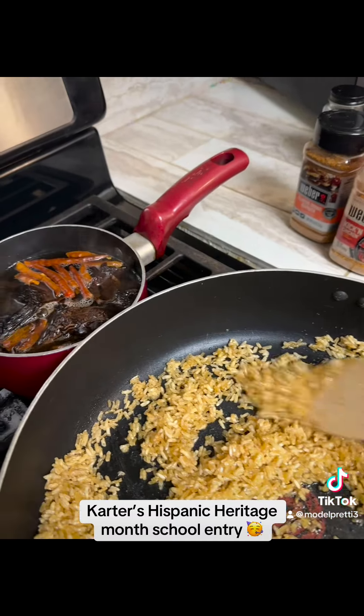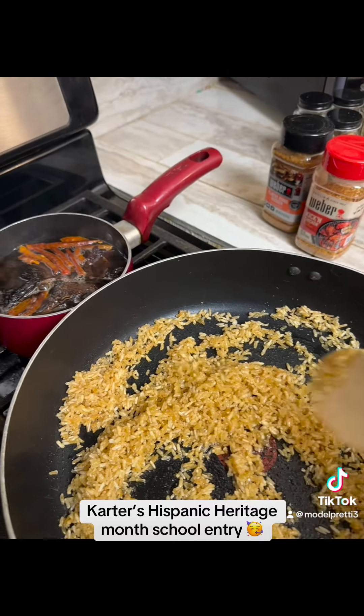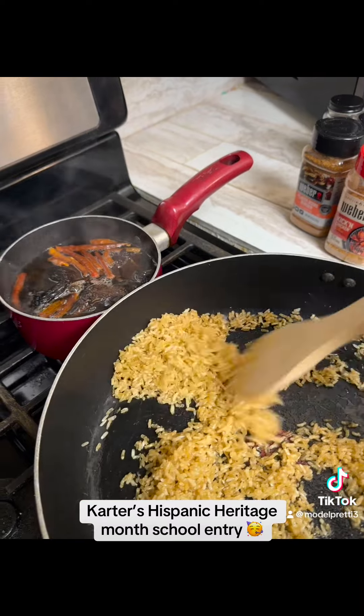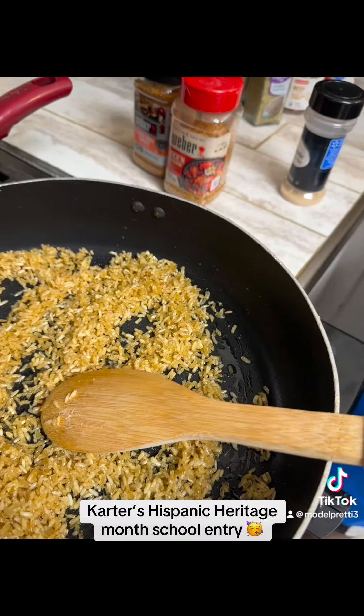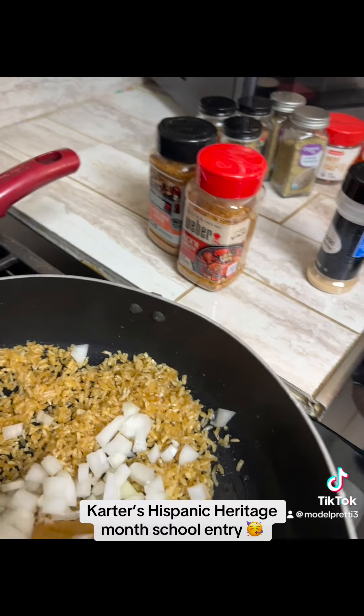Do you know what you have back here? Consomé. Yeah, Consomé. Peppers. What is this I'm adding? Onions. Onions.